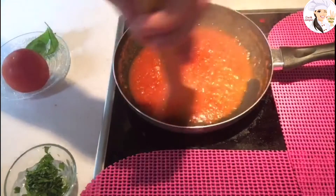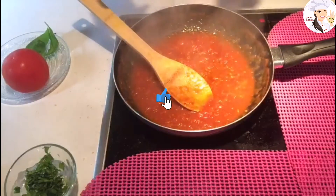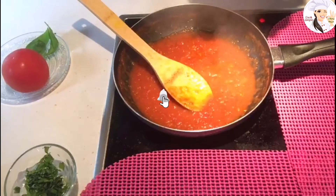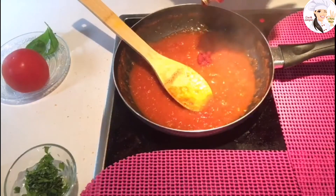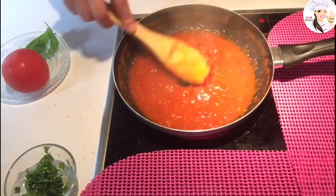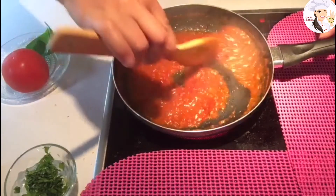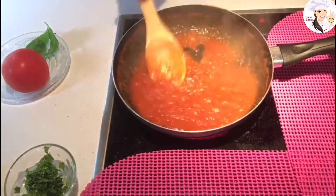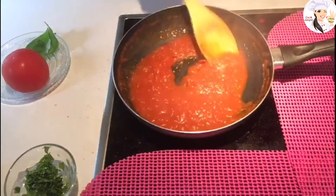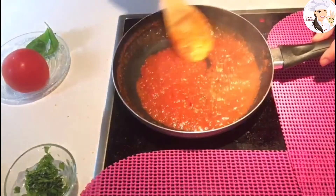Okay, at this point most of the liquid has evaporated. I'm going to add a little bit of tomato paste — this is optional. The reason for adding tomato paste is mostly for coloring, to give it more color. But you don't have to add it; you can leave it as is.